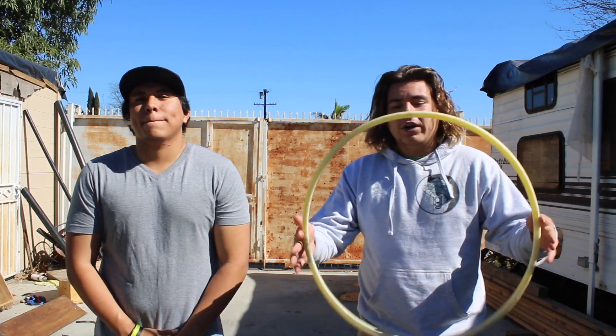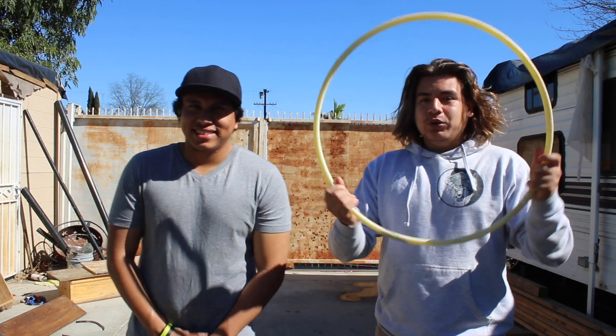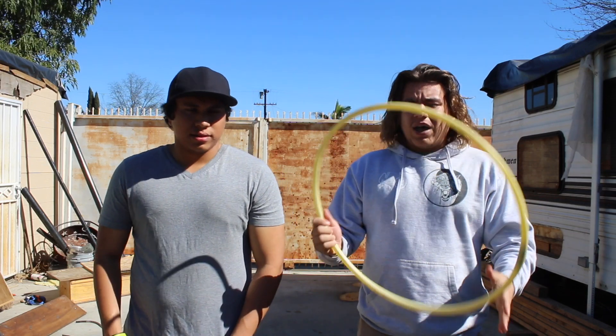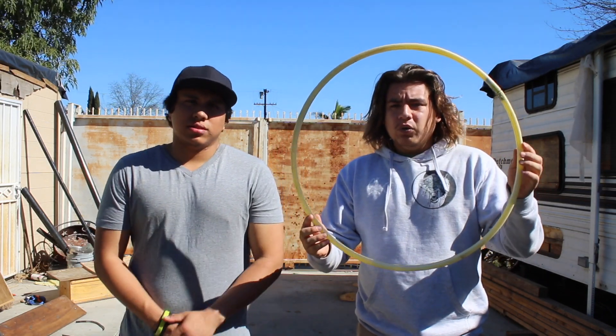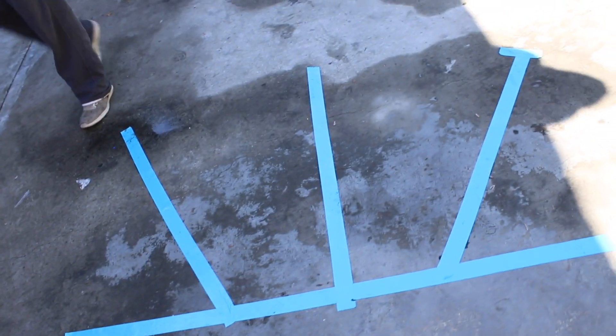Welcome to another episode of DIY Boxing with Alex and Louie. Today we're going to introduce a hula hoop into working your bobbing and weaving, using head movement to close distance. We have a smaller size hula hoop and some tape that's going to guide your feet while you're doing your head movements.